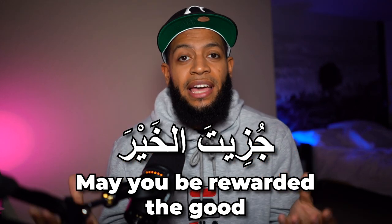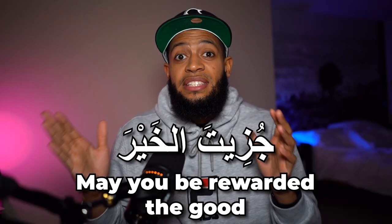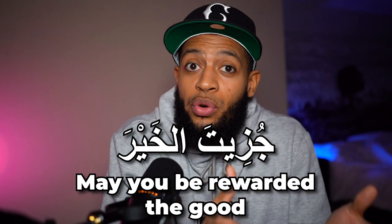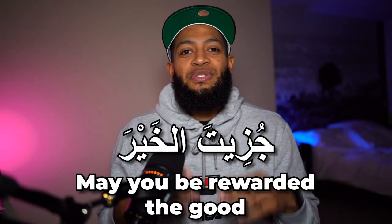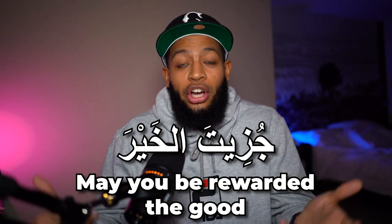You might also say جزيط الخير. Now this one is a little bit technical. Instead of جزاك الله خيرا, you say جزيط الخير — meaning 'may you be rewarded the good.'